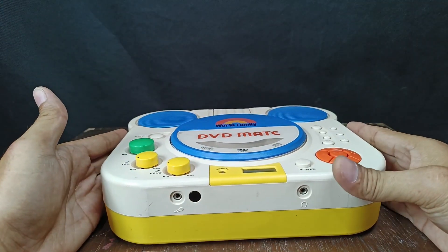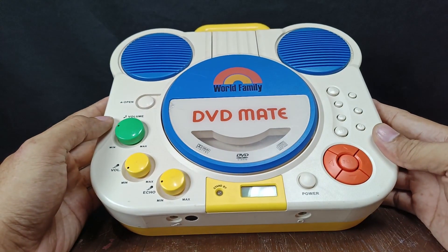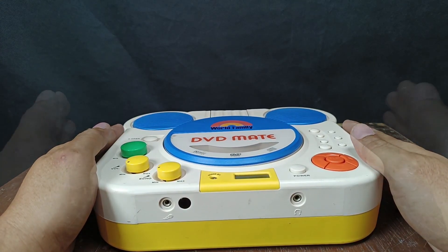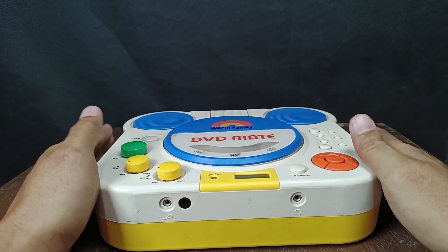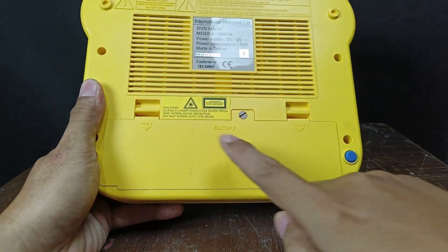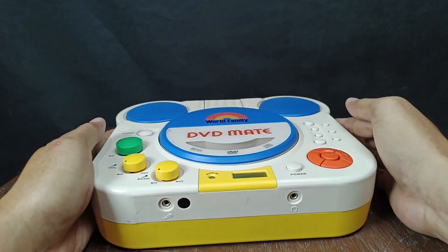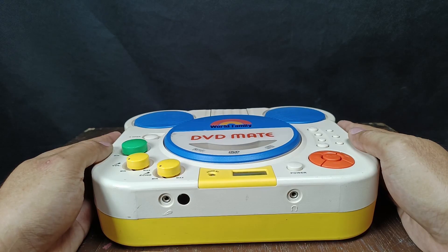Greetings, welcome back to my YouTube channel. In today's video I have a DVD Mate, a portable DVD player for kids. I'm going to share how to make a correct AC/DC adapter for this unit. I bought this one without any adapter, and on the back it has a battery, but I don't like using a battery because it's too expensive. I want to make my own AC/DC adapter — let's get started.